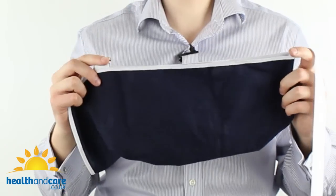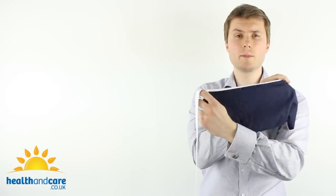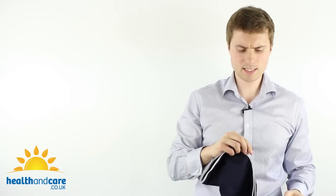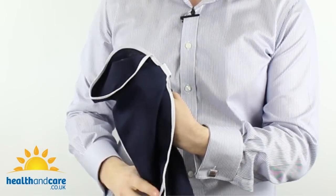Now let's take a look at how to put the sling on. When the Cotton Arm Sling arrives it's going to look like this. I'm going to be showing you how to put the arm sling on your left arm, but if you're going to be wearing it on your right arm, simply switch the envelope around and follow the same instructions. The best way to put this arm sling on is to take the sling with the opening here and thread your hand straight through that opening.